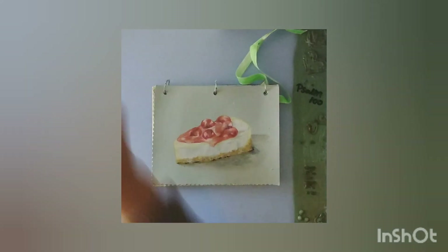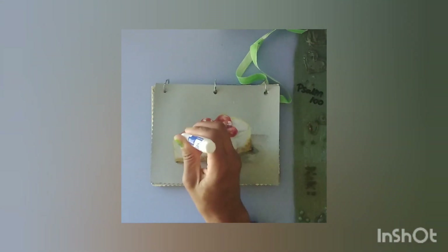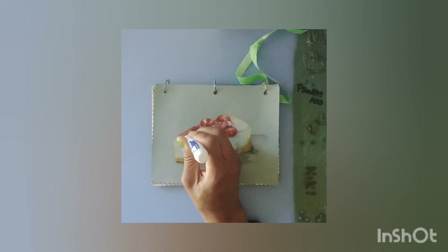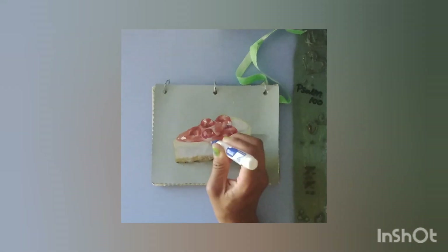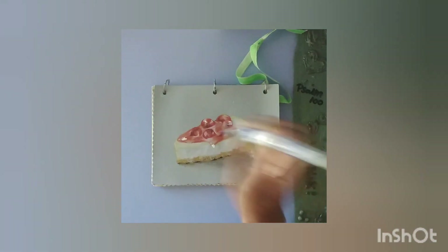Another cool technique to make images look more realistic when drawing them is white-out. That's all I'm using right here — some white-out — and it creates a glossy effect as well.